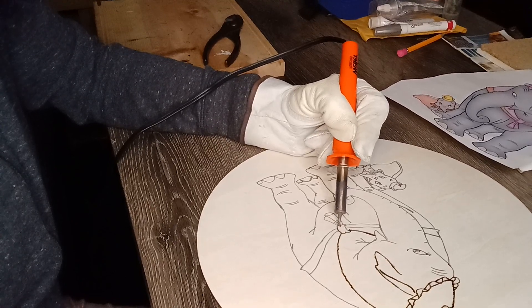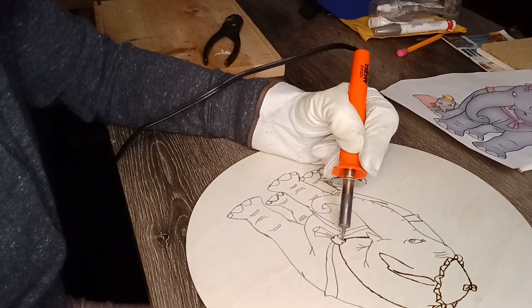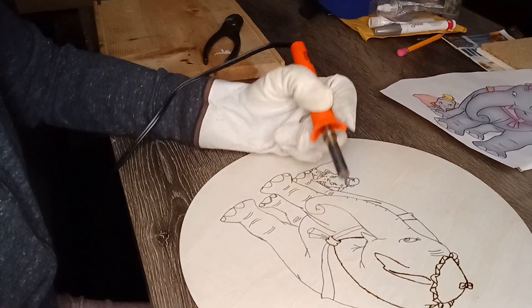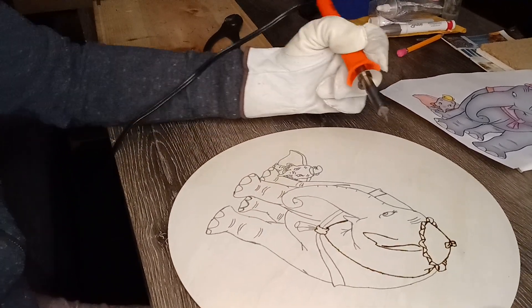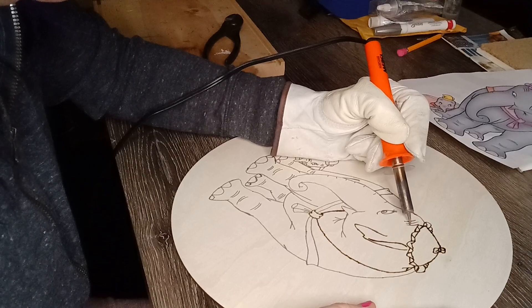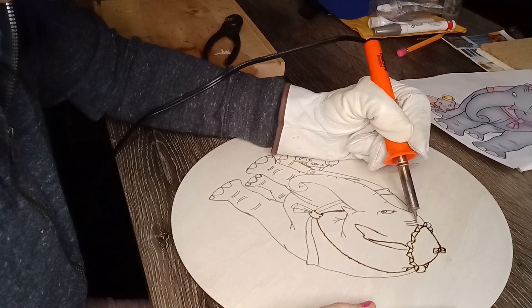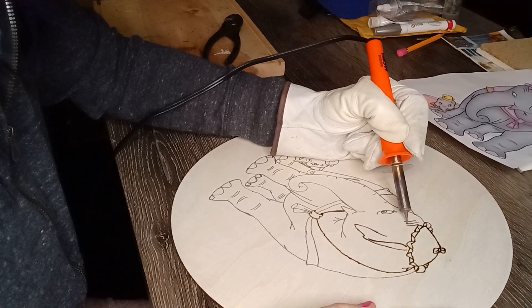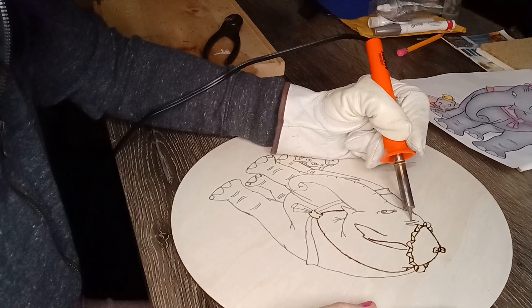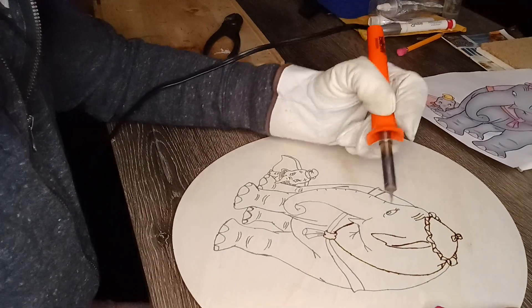I'm probably not gonna record this whole time because it'll take a while, and I don't think you want to sit there and watch me do this the whole time. I'll probably continue the video when I get closer to the end, so you will see the finished product.